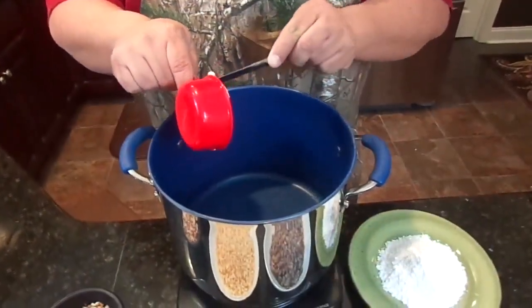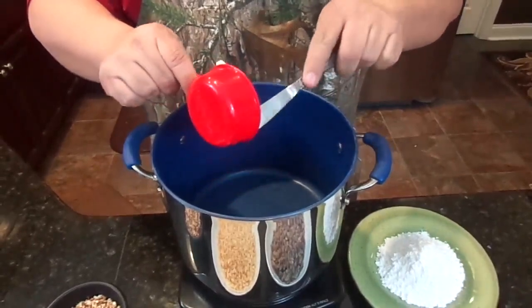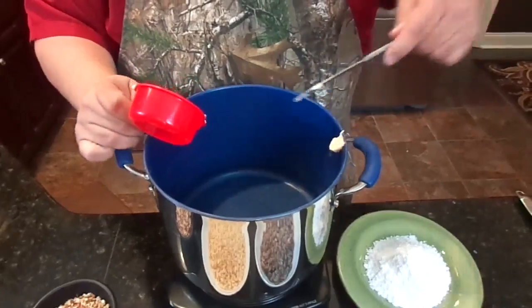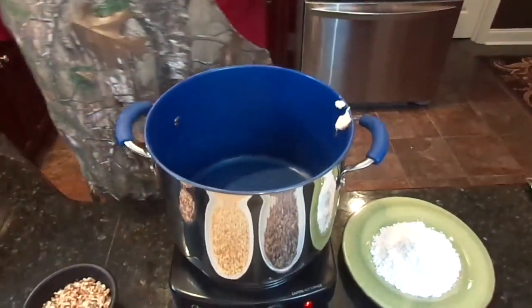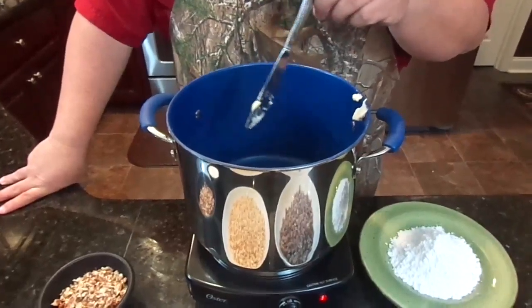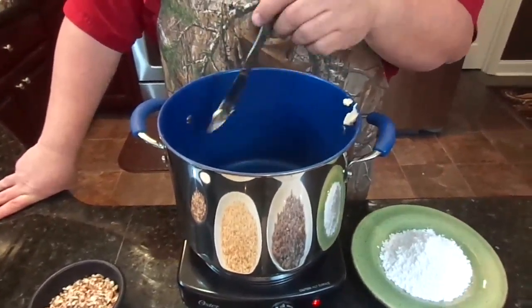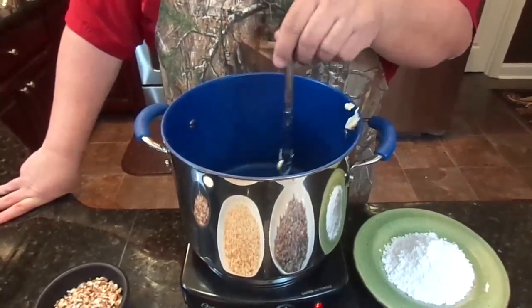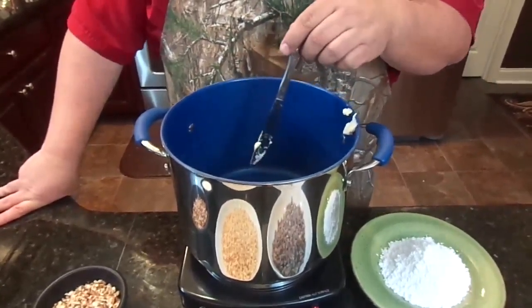We're going to start out by melting the butter. Just put that in your sauce pan. I'm using a pretty good size pan because, just like when you make Rice Krispie Treats, you need to have some room to blend it all together. All we're going to do now is melt the butter, and as the butter is melting, we'll add the sugar and blend it together. Make sure you mix it well enough so that the granules begin to dissolve — you don't want it to be lumpy and crunchy.